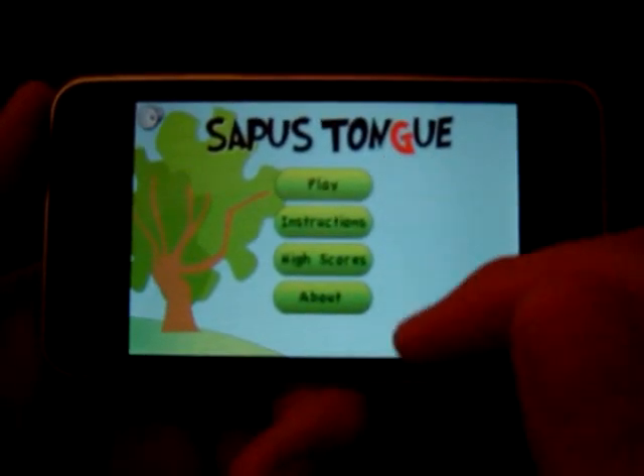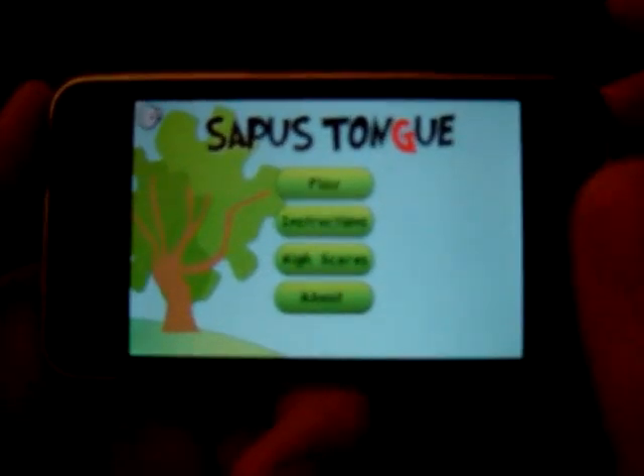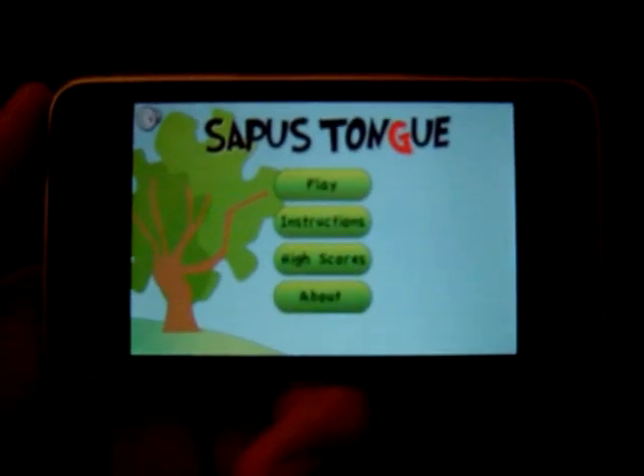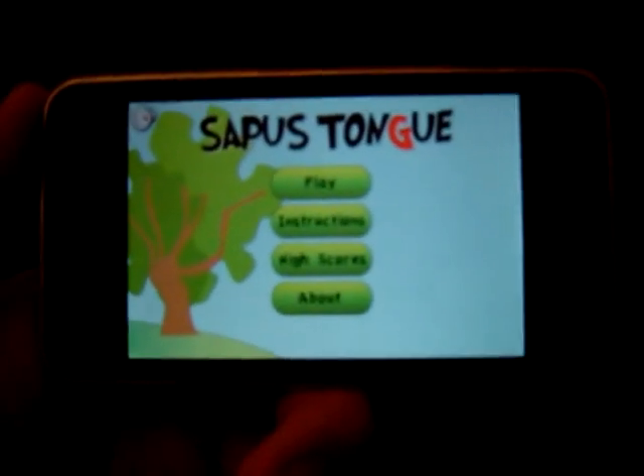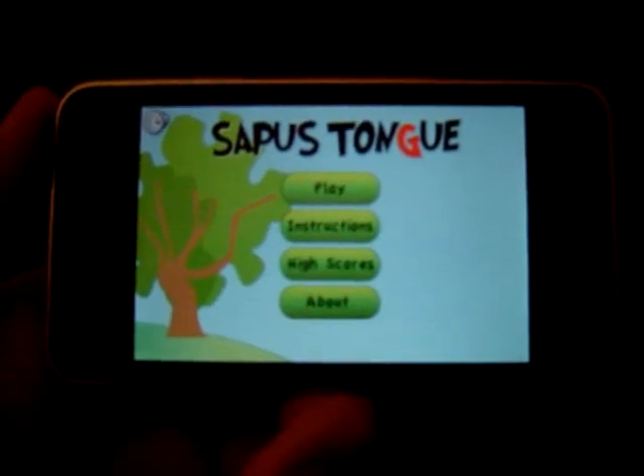There are four main menu options: play, instructions, high score, and about. There's also a sound or music button in the top left corner — you can turn the music on or off. There's a nice little catchy tune, which is a nice thing to hear since some games tend to not have any music at all. This definitely adds a little bit of flavor to the game.